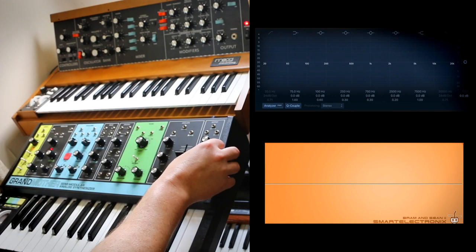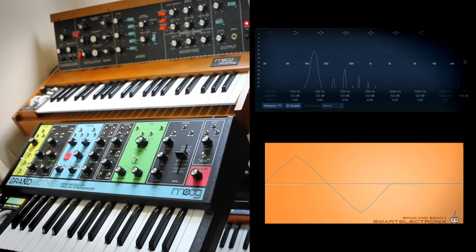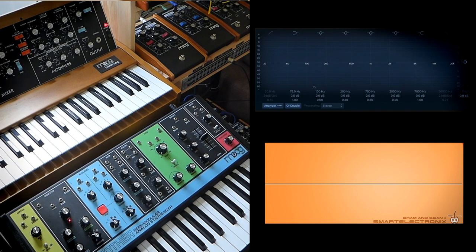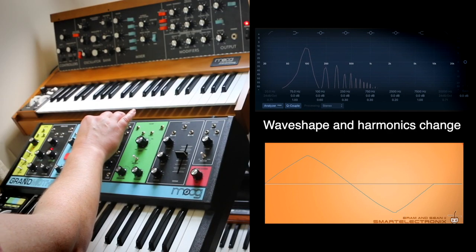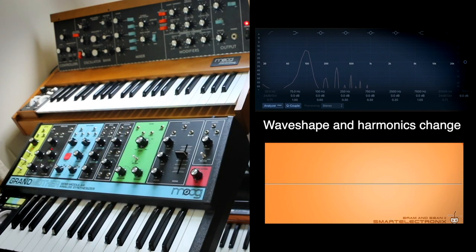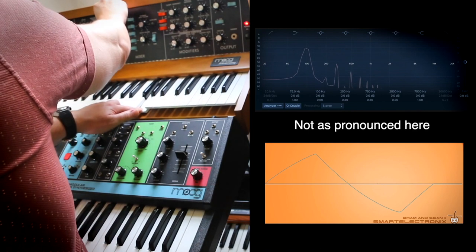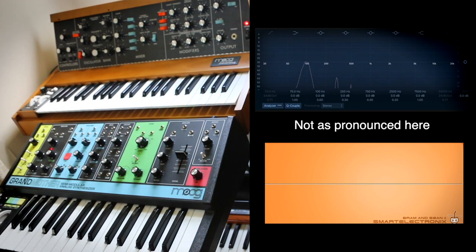If they're both in tune, the beating disappears. As I take the mixer past 12 o'clock on the Grandmother, you get a real change in tone from the triangle — you can really see the top of that waveform flattening off. You don't get the same effect as much on the Mini Moog; you can see the curve change on the Mini, but it's nowhere near as defined as it is on the Grandmother.